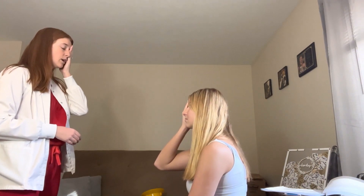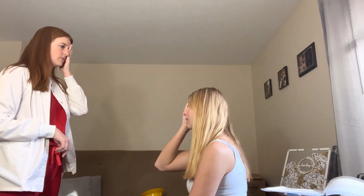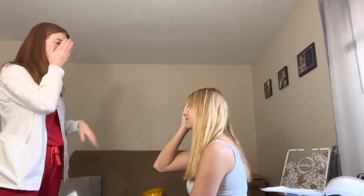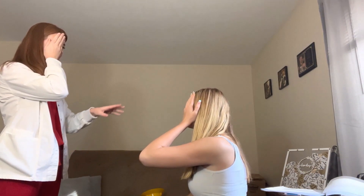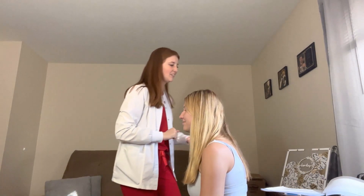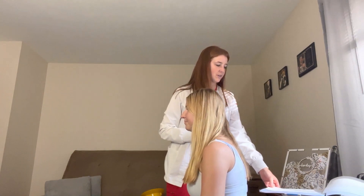We're each going to cover one eye — you cover your right eye, I'll cover my left — and you're going to tell me which finger you see first. Good. Now cover the other one and do the same thing. Good.